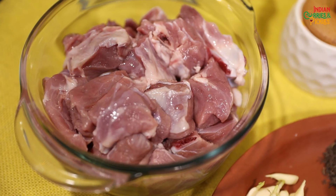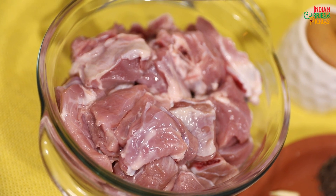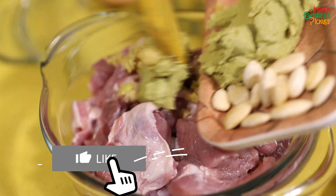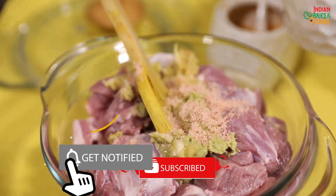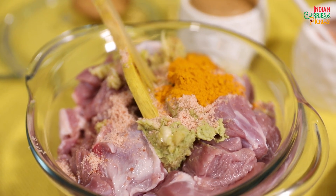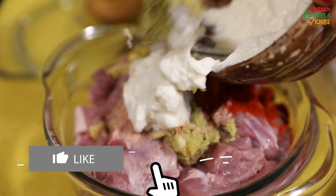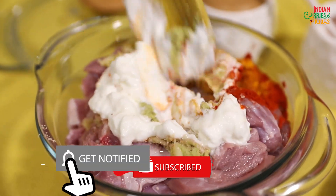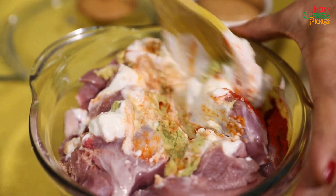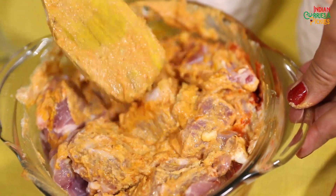I'm going to use both whole and ground garlic, and these are mutton cubes. You can use leg or shoulder — that is best for biryani. I'll marinate first by adding the garlic and ginger paste, then some salt, a little bit of turmeric — very little — some red chillies, and hung curd. This mixture is going to go in the refrigerator for at least two hours.